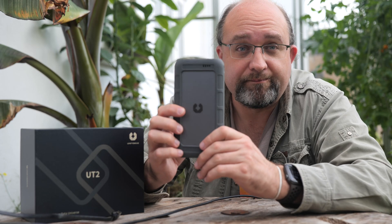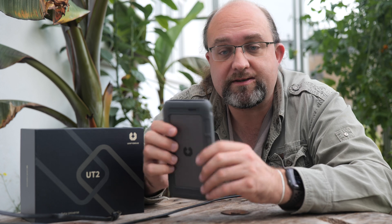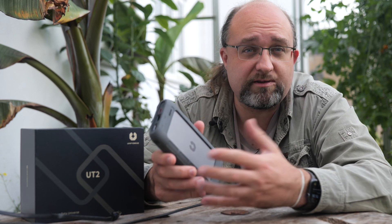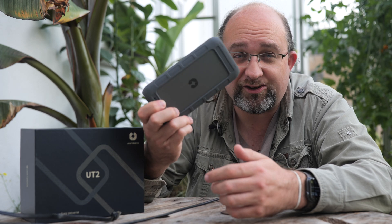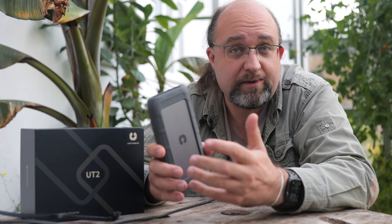First up: design. About the size of a large phablet, at 175 by 90 by 28 millimeters, the UT2 features a rubber bumper all the way around, which reminds me of the LaCie portable rugged drives — giving the impression it's more suitable for outdoor use. But with all these exposed ports it's not waterproof or dustproof at all. It might survive a little drop, especially with solid state drives, but it's not really rugged as such. It weighs just under 400 grams with the bumper, or 300 grams without.